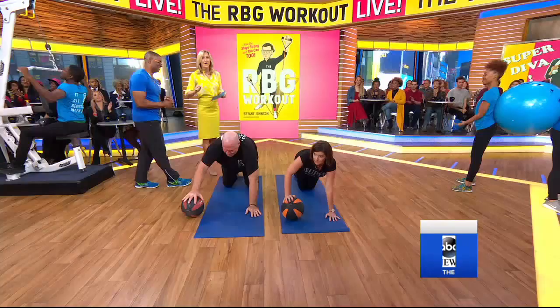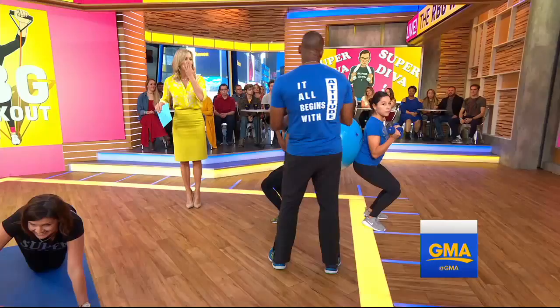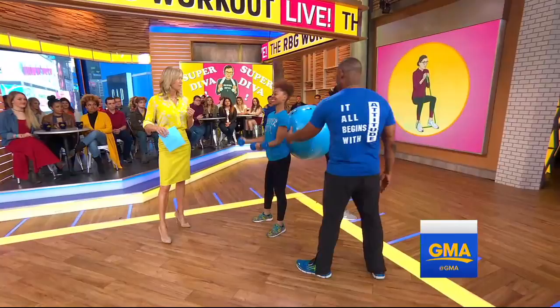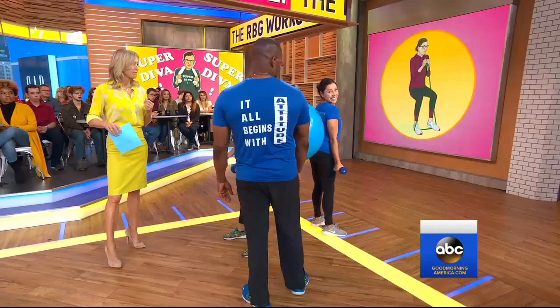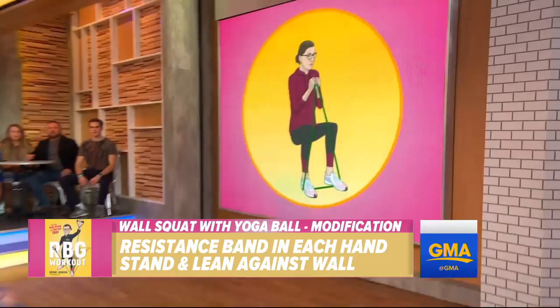We're going to get to one more — this is something that you can do with a partner. Talk to me about this and how the Justice uses this. When you have two people, you can actually use a Swiss ball, and this is a squat. Right here we have Arielle, who's actually an office receptionist, and then we also have Laura, a sports coordinator who's also on her honeymoon. You're getting it in the core, you're getting it in the glutes, and you're getting it in the arms. There's our animated justice doing an at-home modified version — anybody can do it. No excuses. If the Justice can do it, so can you.